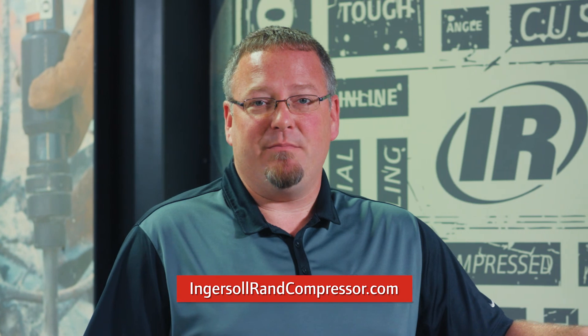For more information, please visit our website, IngersollRandCompressor.com. Thanks for watching.